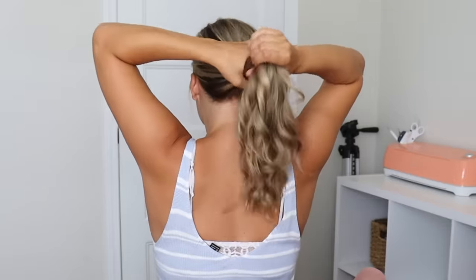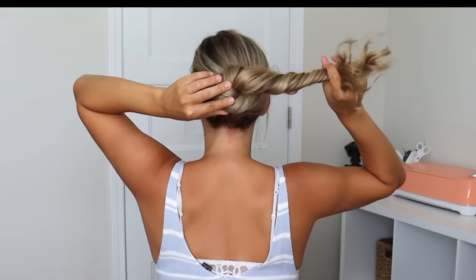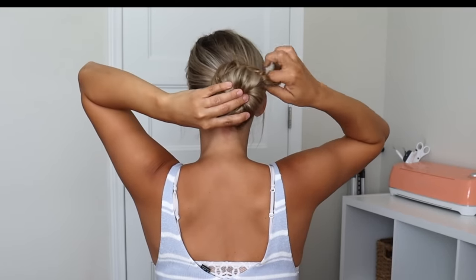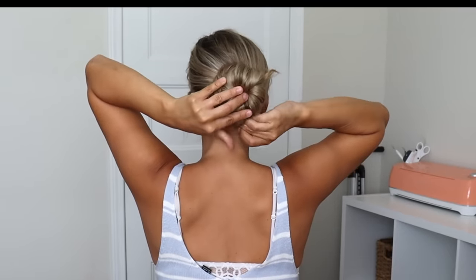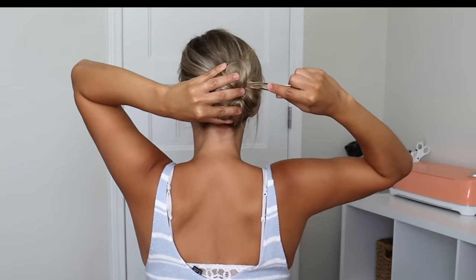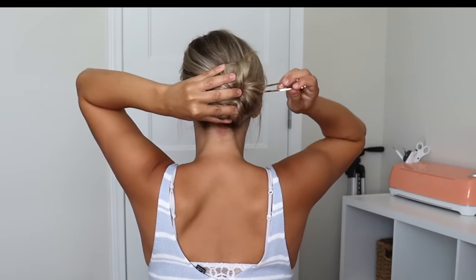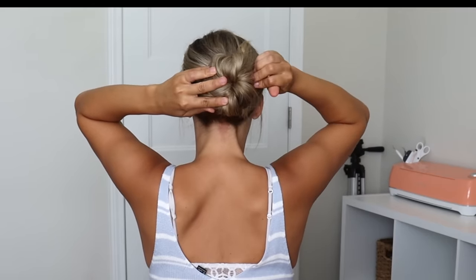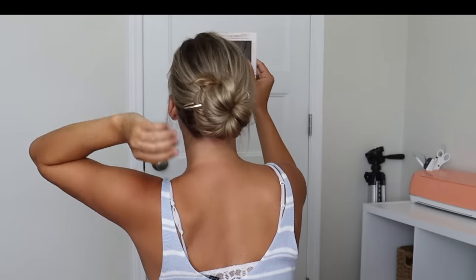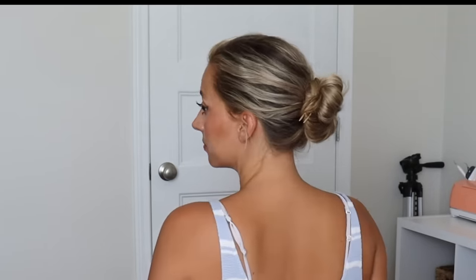Now we're going to do a basic bun where we twist the hair and then wrap that bun around itself, continuing to twist as you're wrapping it. Then I'm just tucking the ends underneath the bun so the wrap is kind of hidden, and pressing it against my head to lay it flat. Insert the pin the same way we've been doing it and just push it right through. I did have some ends sticking out so I just wrapped them around so they were hidden, and this is what this bun looks like.